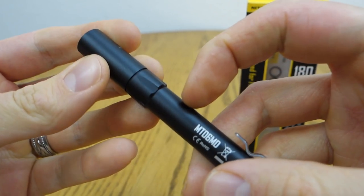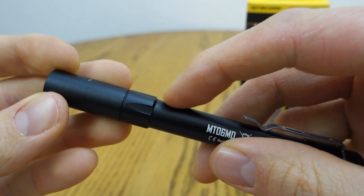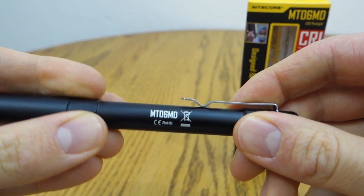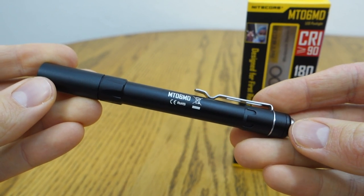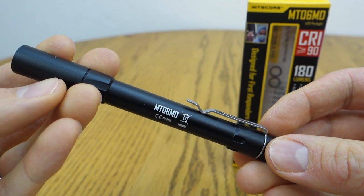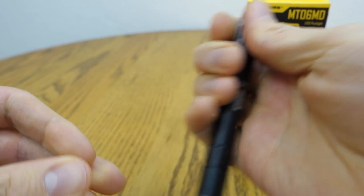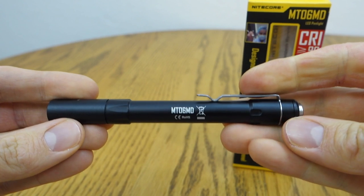In regards to the body construction, the finish is a hard anodizing type 3, which is really great — these flashlights are always being dropped and they're very scratch resistant. The machining finish on the outside feels a little unusual at first with kind of a ridge to it, but it might actually provide extra grip, especially when using examination gloves or nitrile gloves. It would have been nice to have a little extra knurling — something towards the end where you hold it with a finger and a thumb would have been nice for a firmer grip.